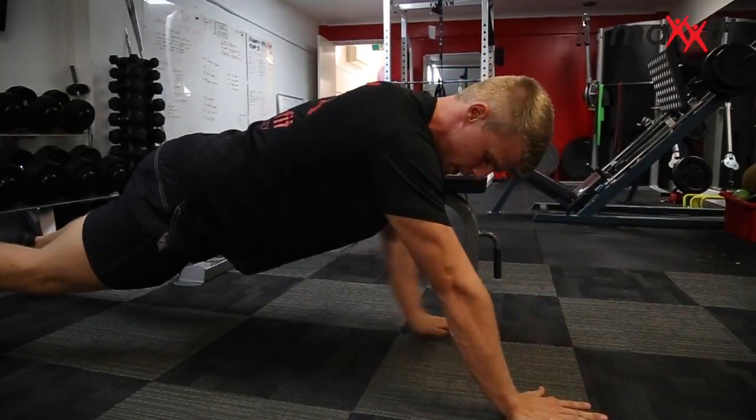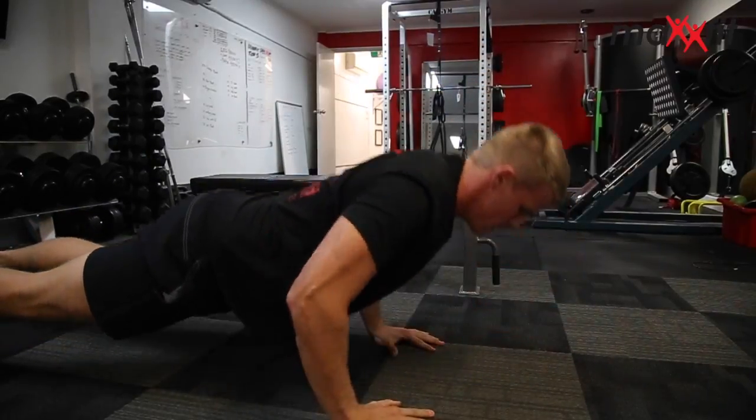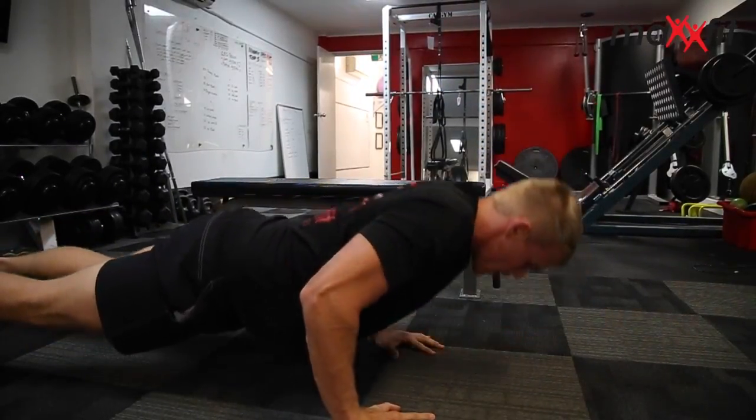Not too far up here, not too far down here — it's really awkward. Straight underneath my shoulders. Eight, nine, ten. And I'm back up again.